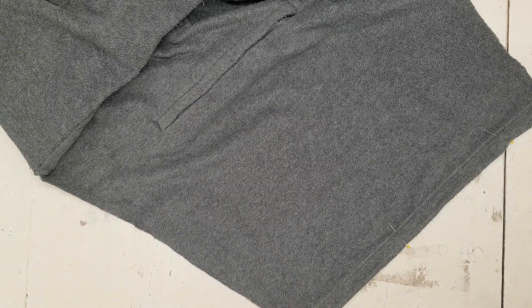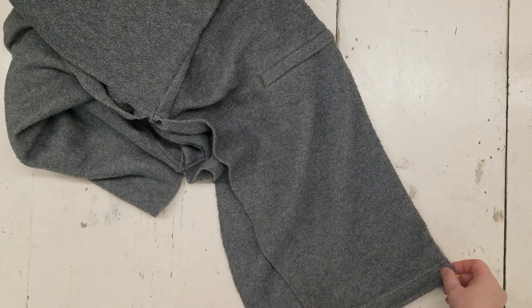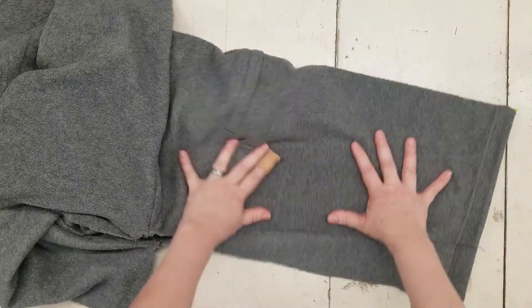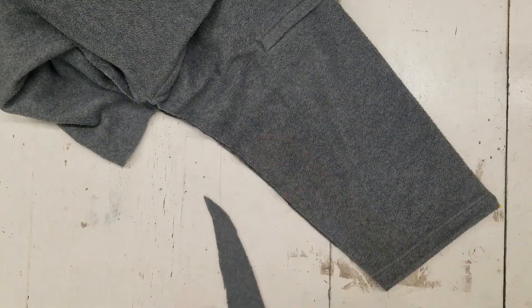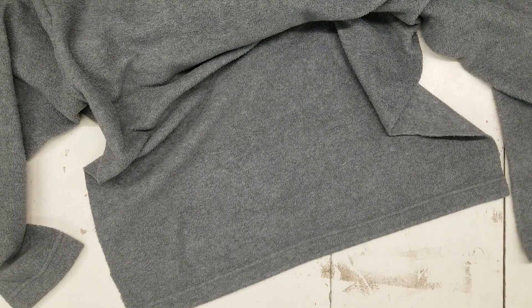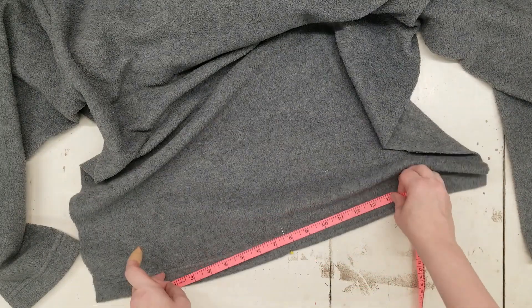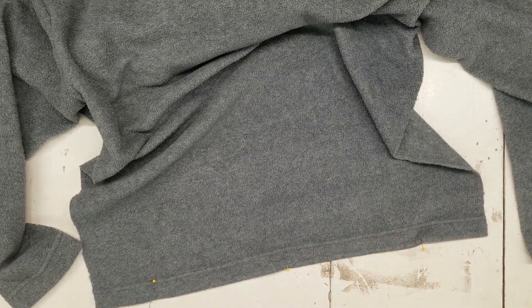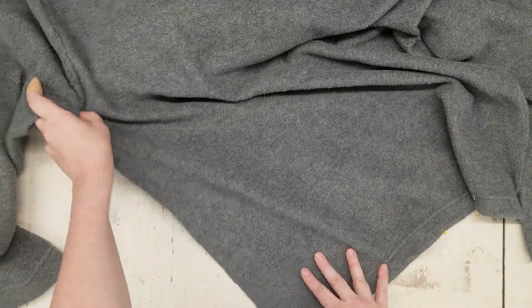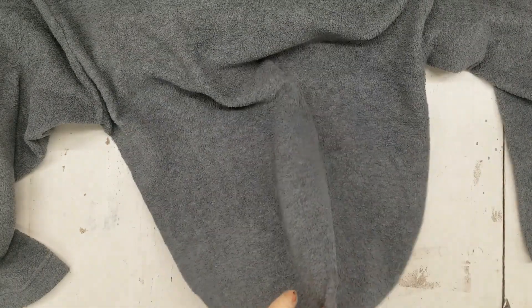I'm going to cut up to one of the armpits and then fold it so I can match that exact angle. This is not a tailored item — there's no pattern, this is just winging it — so you do your own angles. With fleece you don't have to worry too much because you can always fudge it later. For the back, I aimed for 16 inches again, found the center, and measured eight off of both sides for an equal angle.